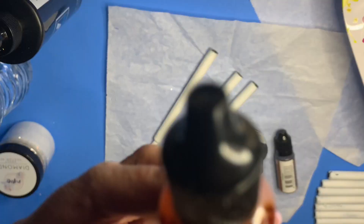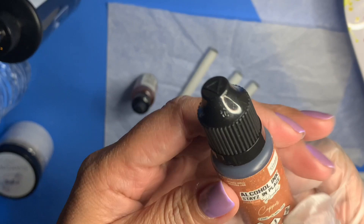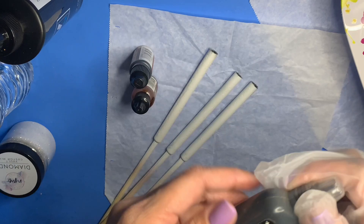Here I have a Ranger alcohol ink in the color Ginger — I'm going to be using it to paint my pens. I selected the color Copper from Couture Creations for the light brown, and then I have my black from Braveries. I use CCDIY UV resin to apply my glitter.